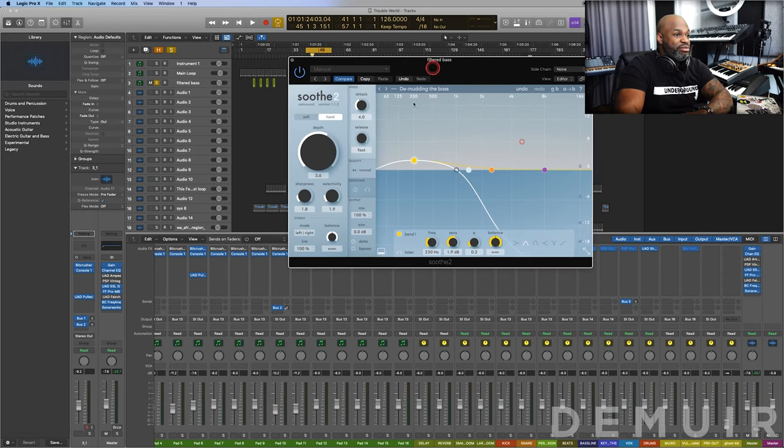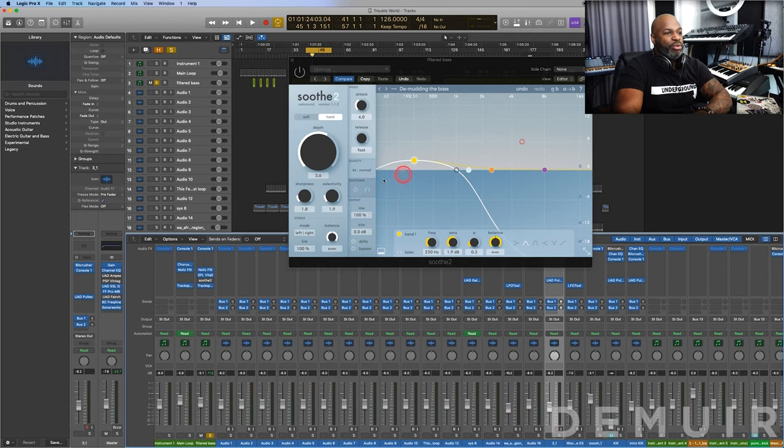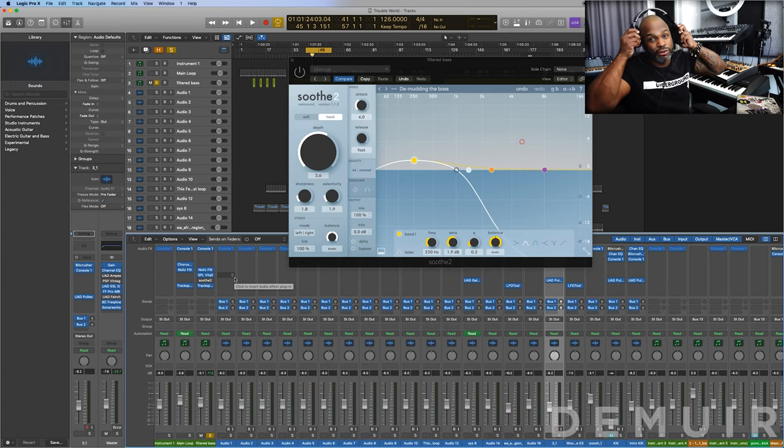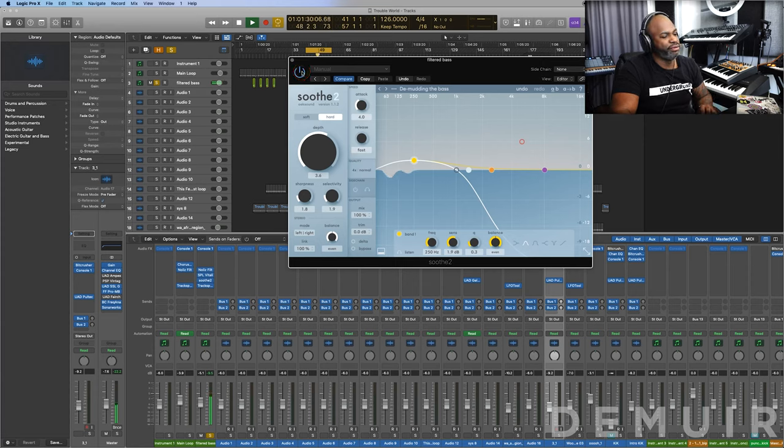For the purpose of demudding the bass, I heard an immediate difference on this filter bass. I'm almost jealous I didn't use this before I printed the pre-master — I didn't have the plugin activated when I did this remix. But it'll definitely be in the mix going forward. In my last video I used SPL on this filtered bass. Let's listen to it without Soothe2 first, and then apply the 'demud' preset to the signal.